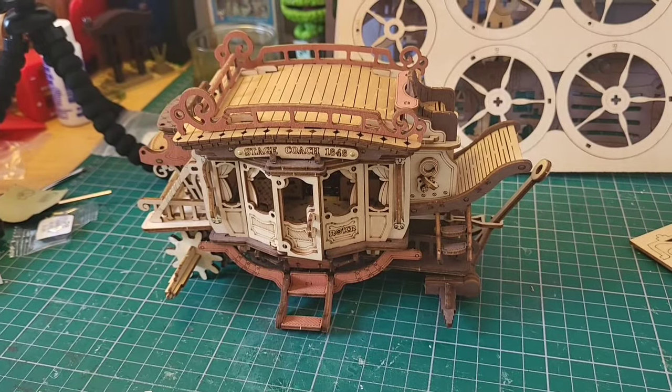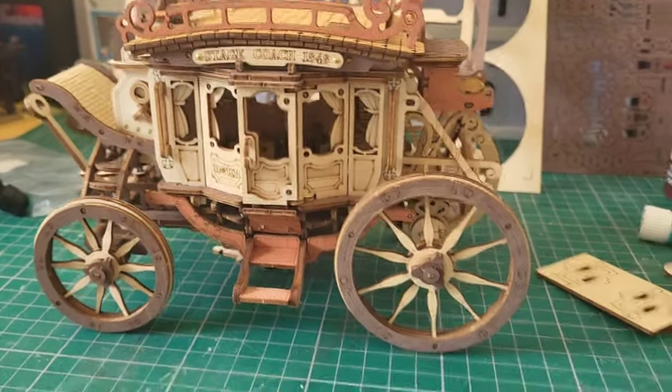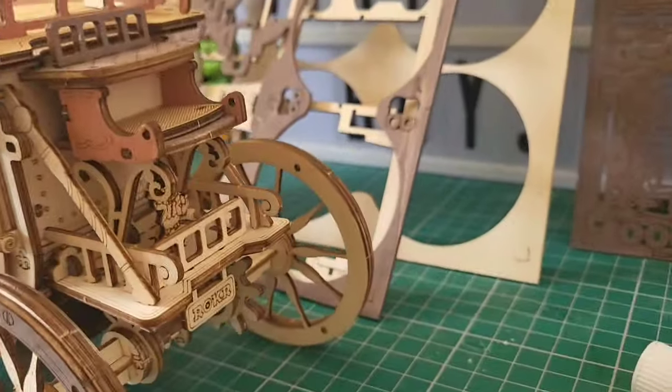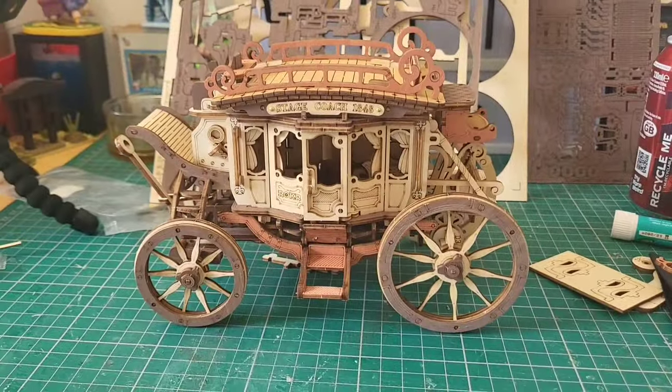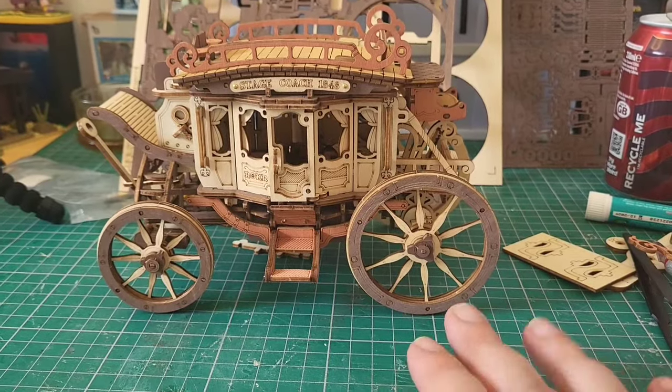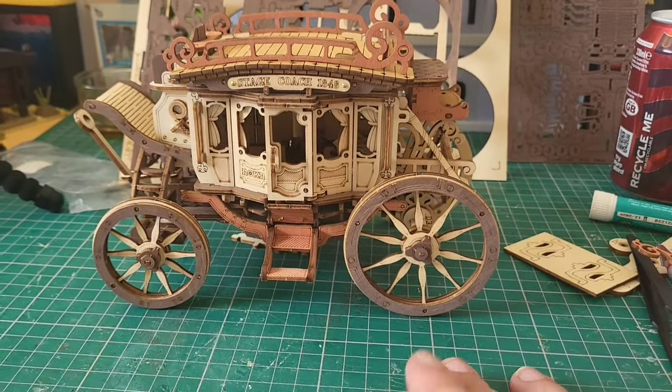Stage nine now and we're going to start building the wheels. There we have our wheels on — we're nearly done. That's stage nine complete, all four wheels on. It's looking absolutely lovely. Now we're going to make it look even nicer — putting decorative elements on in stages 10, 11, and 12, and then we'll be done.